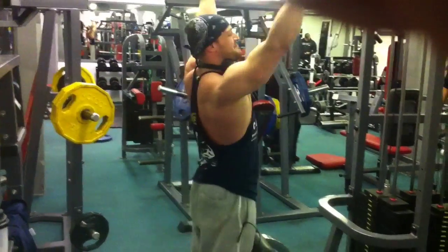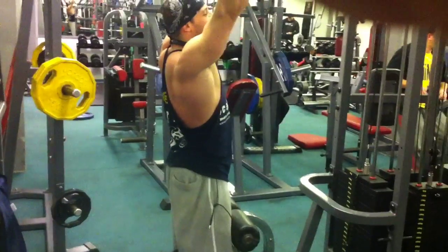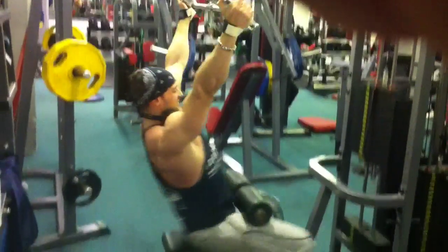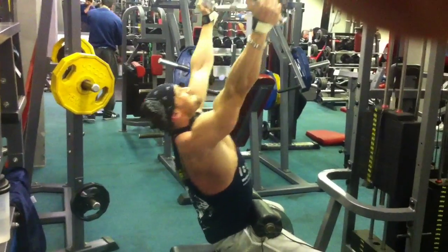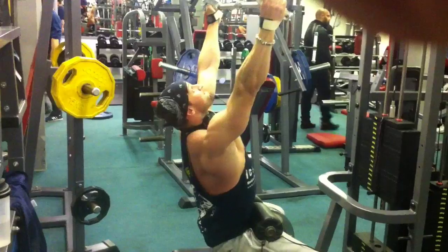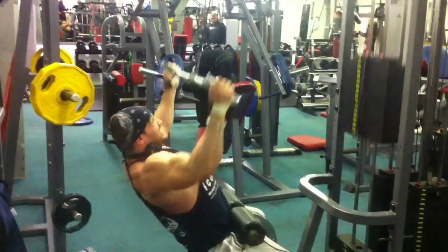A lot of cable snaps. Come on — come on, three, two, come on — three.